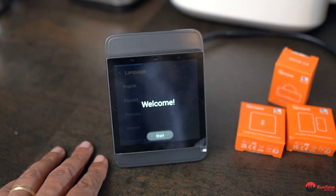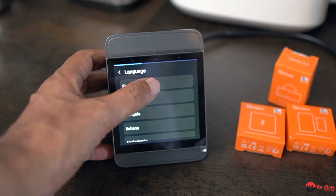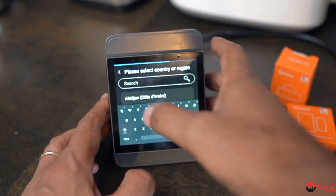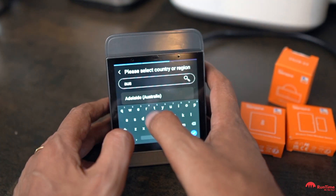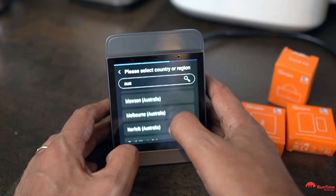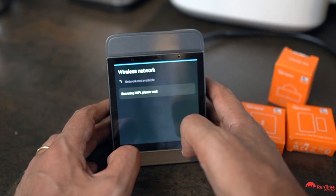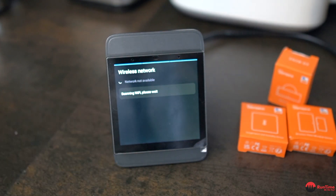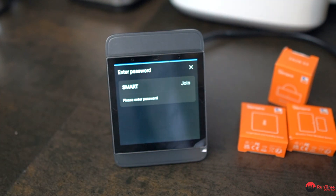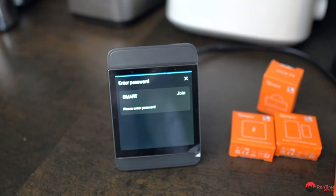So let's go through the setup. It starts and you can select a language — in this case English — and then the country. We'll put in Australia, and we're in Melbourne. Now it's going to try and find a Wi-Fi hotspot, so I'm going to pick that one and come back once I've entered the password.